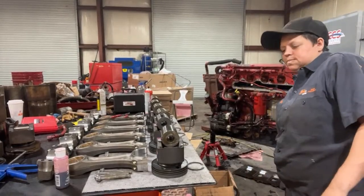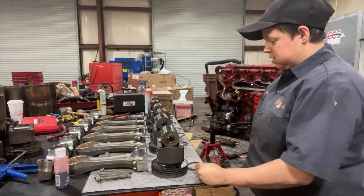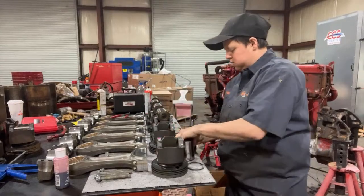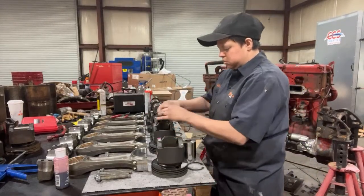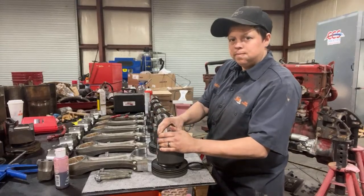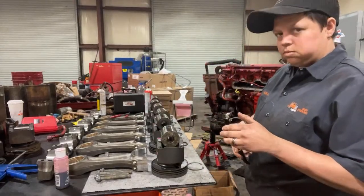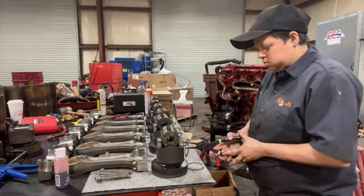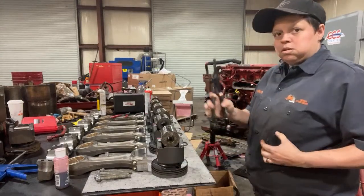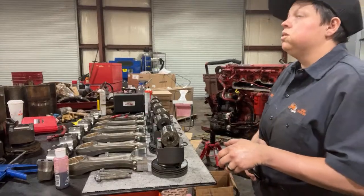I figured I'd go live because a few of y'all have seen this before and I'm bored. Let's put the things in first. These are snap ring pliers. If you aren't careful, the snap ring will go bye-bye.